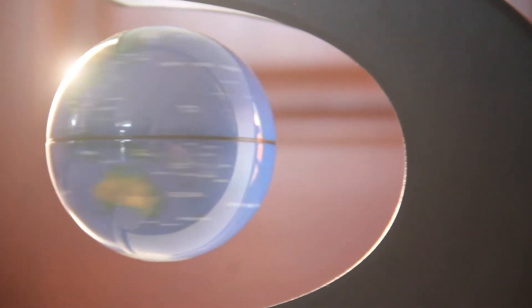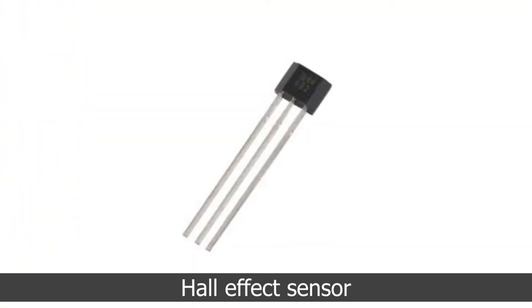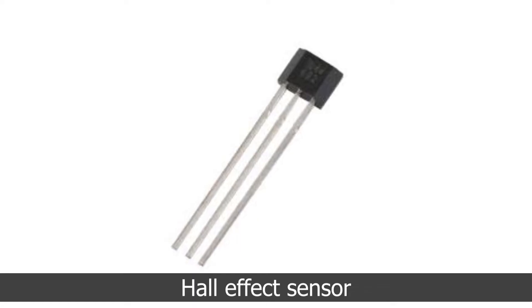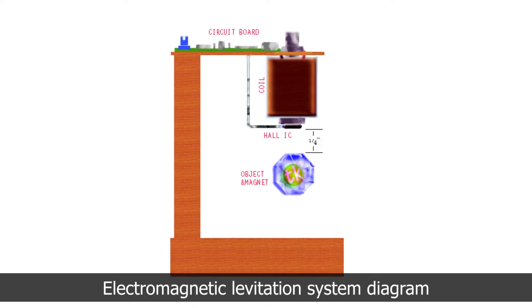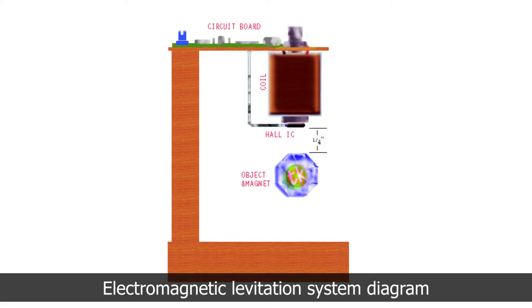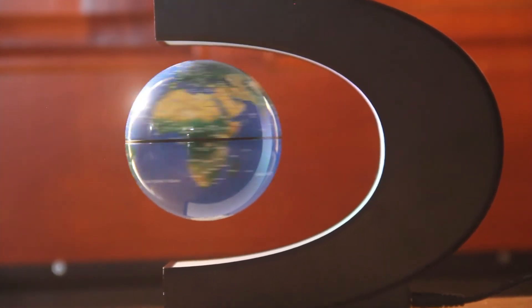To control the electromagnet properly, the device needs a way of accurately sensing the position of the floating globe, so it uses a small but important component called the hall effect sensor. It notices the tiniest change in position — when the globe gets too low it activates the electromagnet to pull it up, and when it gets too high the sensor turns the electromagnet off. This cycle repeats at a much higher frequency, creating the equilibrium needed for the globe to float.